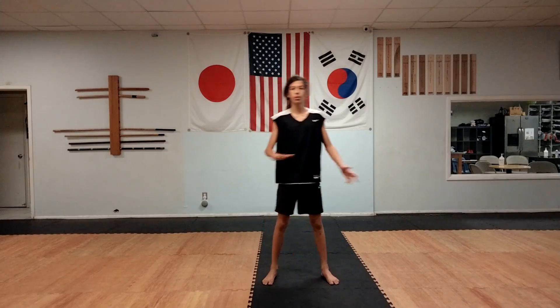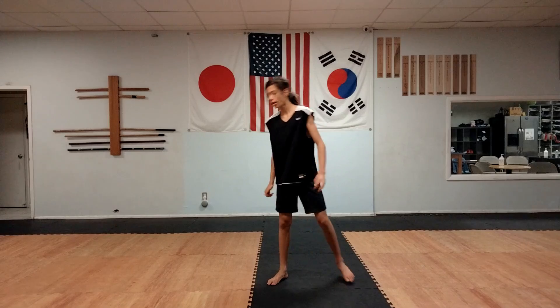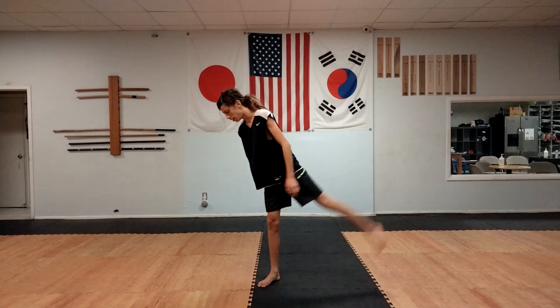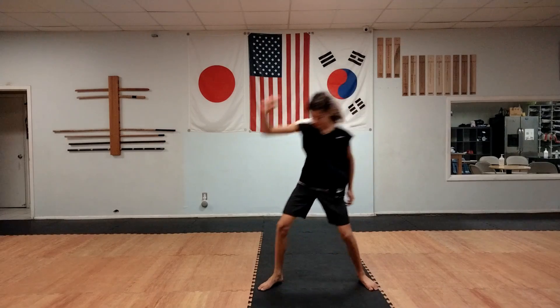When you're doing the tricking aerial there will be a point where you feel like you're going upside down. A lot of times it's hard to go upside down, but the way to do it is to think of kicking this leg all the way over your head.